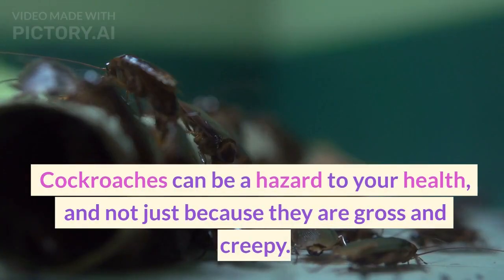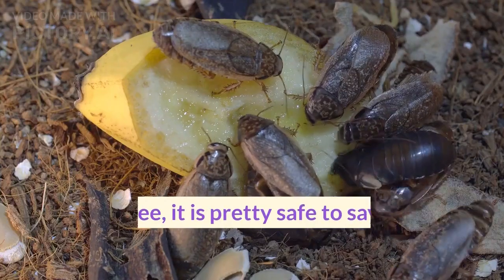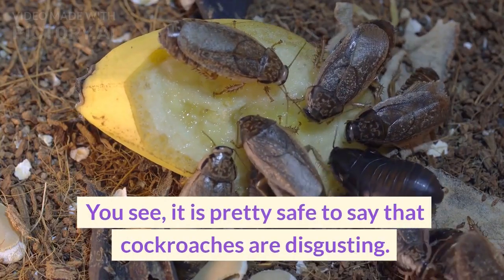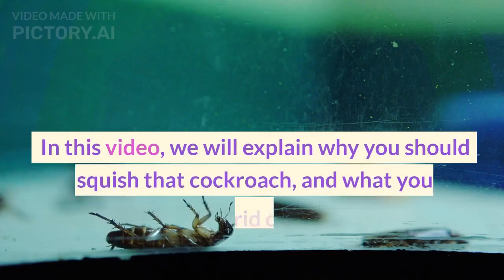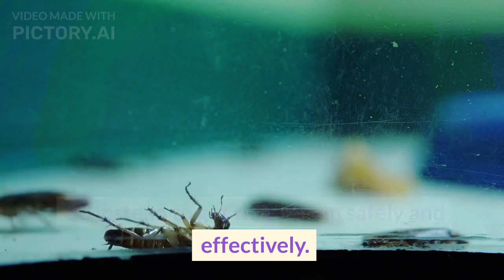Cockroaches can be a hazard to your health, and not just because they are gross and creepy. In this video, we will explain why you should not squish that cockroach, and what you can do instead to get rid of them safely and effectively.